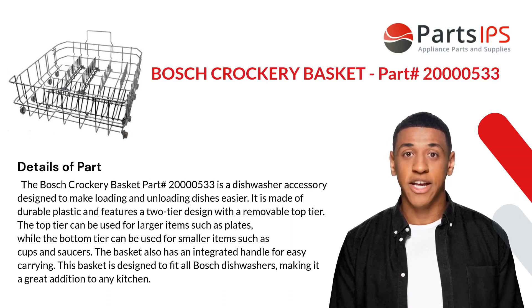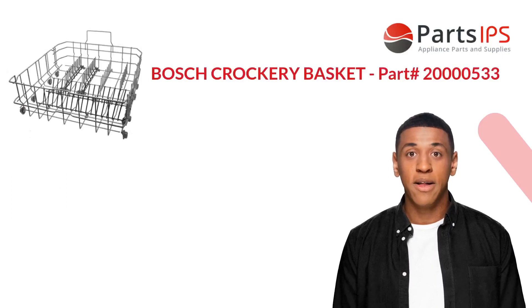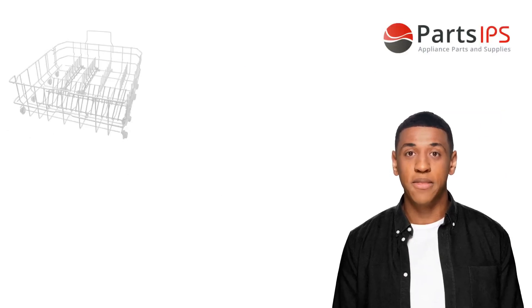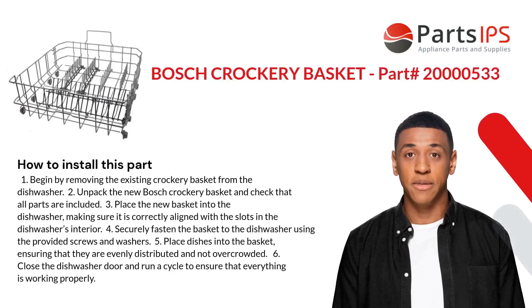This basket is designed to fit all Bosch dishwashers, making it a great addition to any kitchen. This part does not fix any symptoms — it is a replacement crockery basket for Bosch dishwashers.